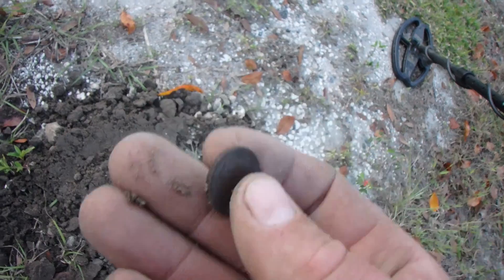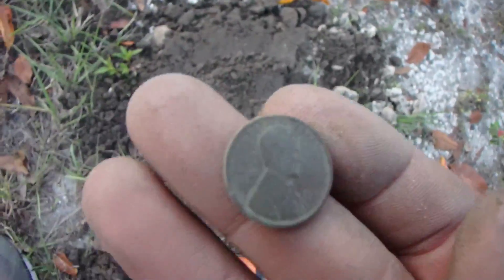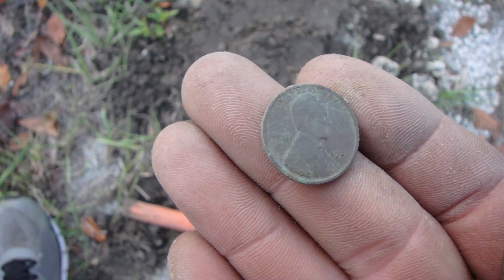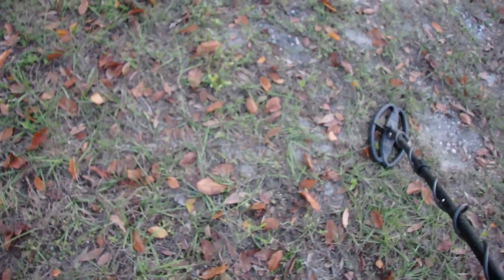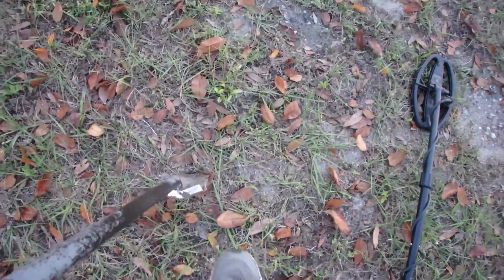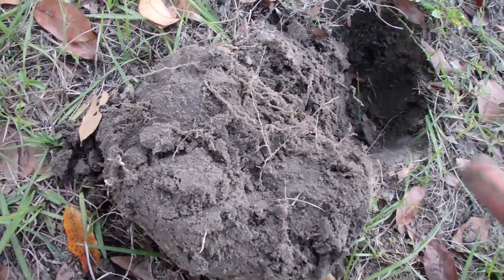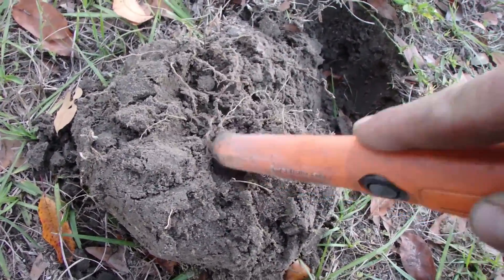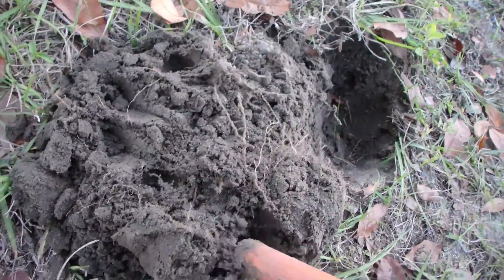Oh, another coin — sounded like silver. 19... 26. So it's an old one at least. This sounds exactly like silver. Solid 83 — those are definite silver numbers. Or like a brand new clad dime, but this is less than a foot away from that 1926. So I have high hopes. 83, 84 — perfect, still. It's even deeper than that wheatie was, I think.